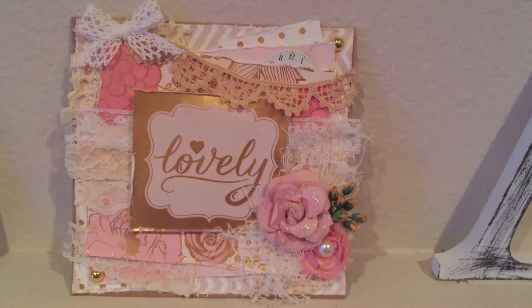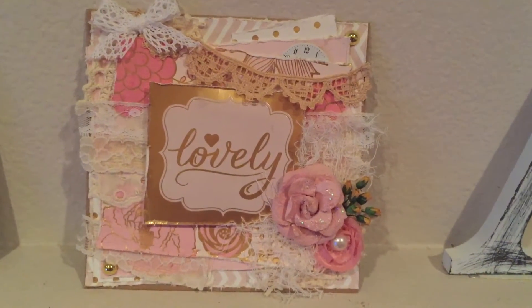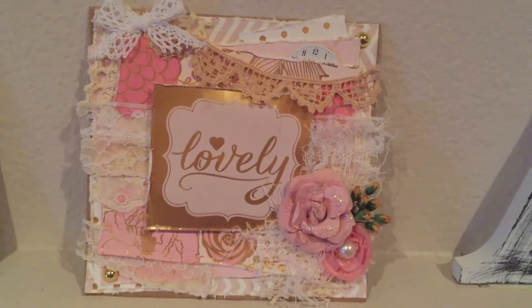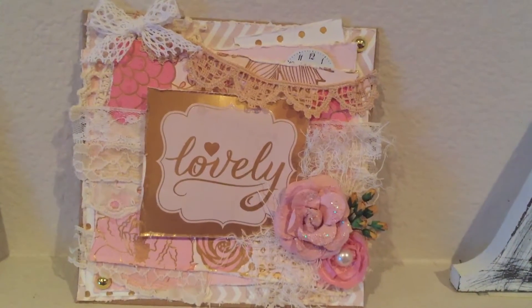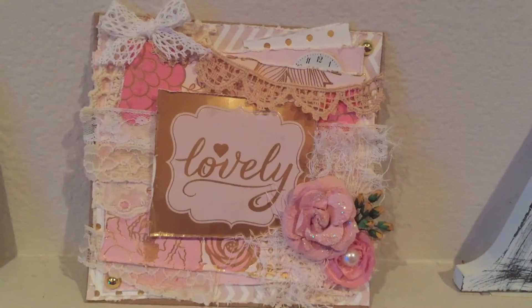Hi everyone, it's Stephanie again. I'm back with another card share. This is another card created by the Blush Glam collection, and I've used an envelope that I had in my stash. What I did was just layered up some papers and distressed the edges.